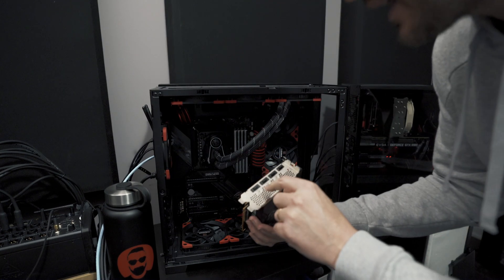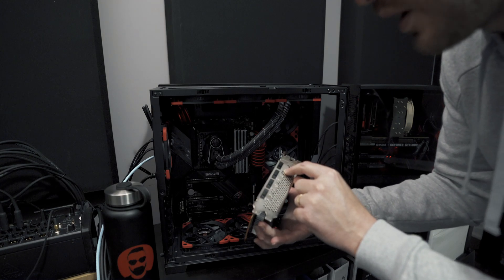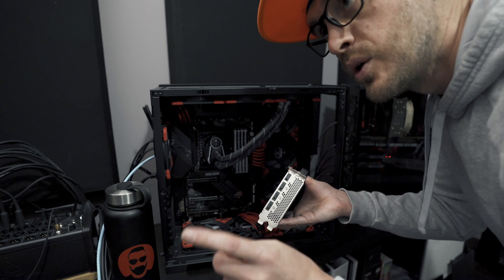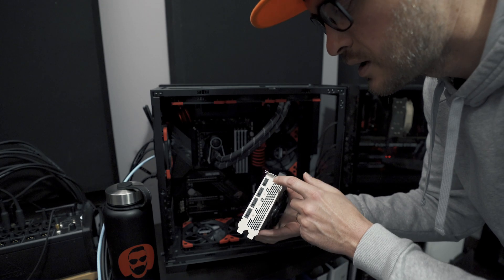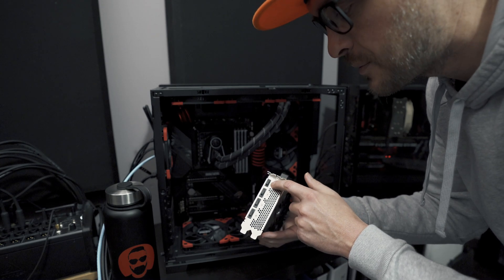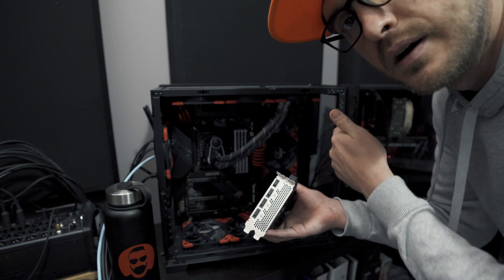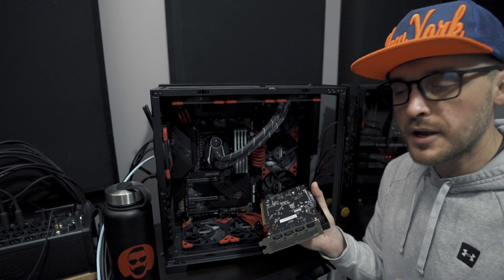This card has three DisplayPort connectors and one HDMI port, which is literally what I need. I have three 1440p 270Hz screens plus the HDMI port, which I'll use to duplicate one screen to the capture card. Hopefully it's going to work — I have no idea how it's going to flow, but this is the setup.